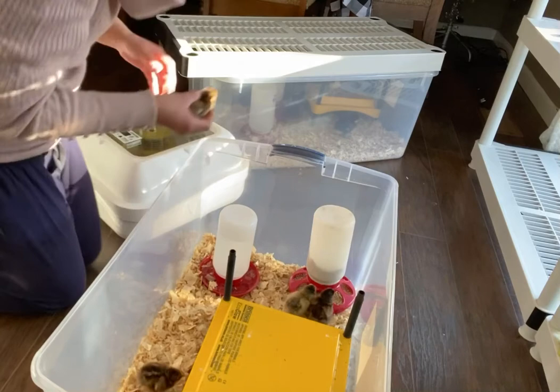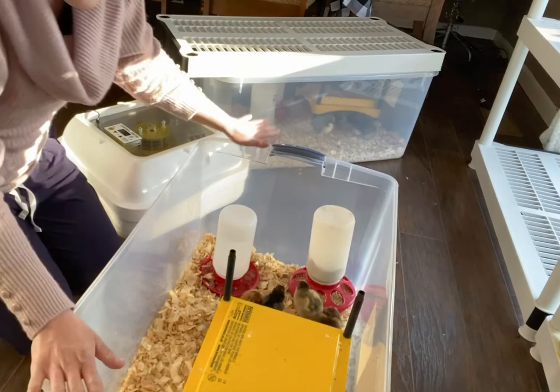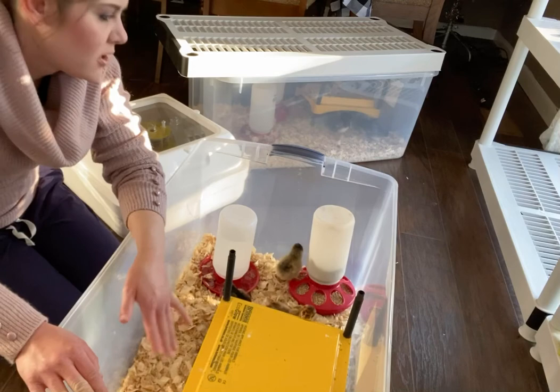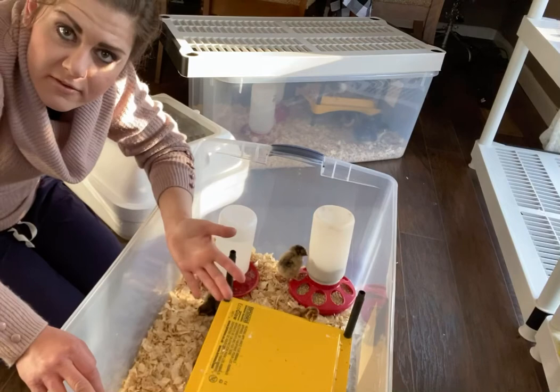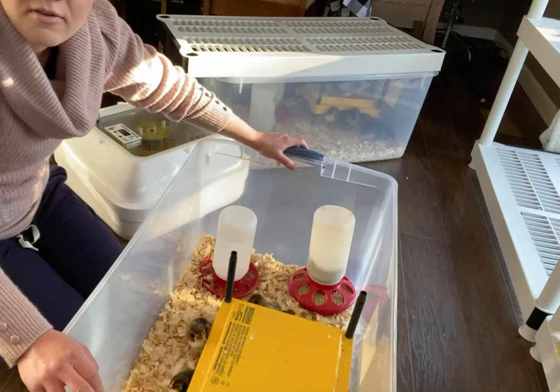And that is it. Always make sure you have all of your chicks. Put a lid on — that's all of my chicks in here. The lid needs to have great ventilation and air circulation. They need feed, water with something in the bottom of the water tray so they don't accidentally drown, heat, and shavings. That's how you take chicks from the incubator to the brooder box. You have to show them where the water's at — that's the first thing I'd highly recommend. We'll see you next time on Chicken Scratch.